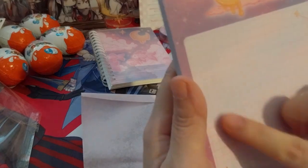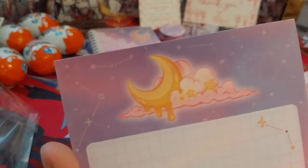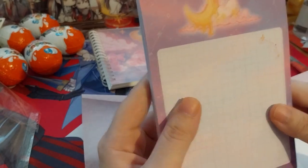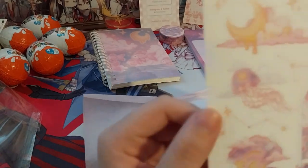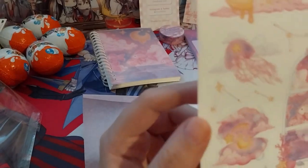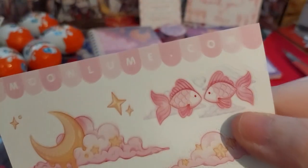We have a gridded notepad — that's cute. It's the same moon and cloud design throughout, some stars, very nice. I do like my occasional grid, especially considering I never write in a straight line, so that's always helpful. And here we have some more stickers — I like this moon and clam design. Cute couple of stickers, fishies.